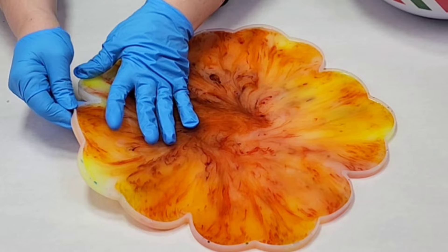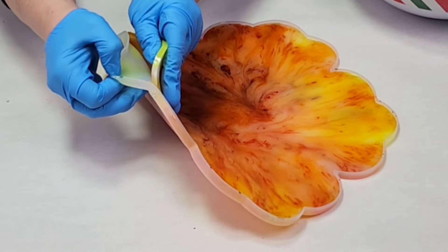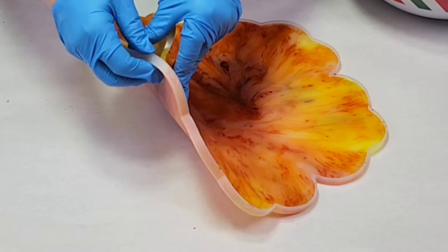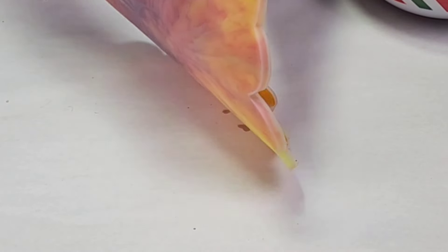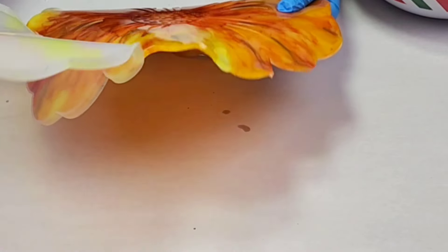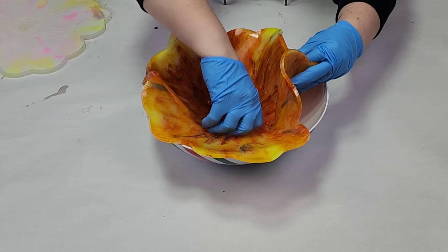I let this cure for about five hours, which is a little less than usual. Normally I do about six to seven hours, but I wanted to demold it a little bit earlier this time to try something. Essentially I wanted to be able to modify the petals a little more than I usually do.